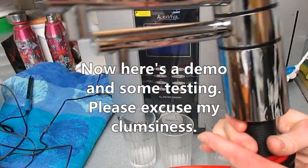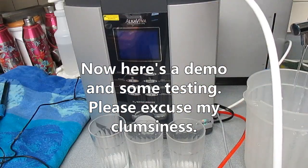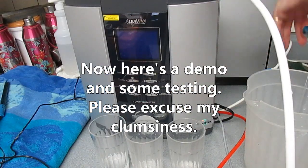Now here's a demo and some testing. It's going to be a little clumsy because it's not actually hooked up properly.